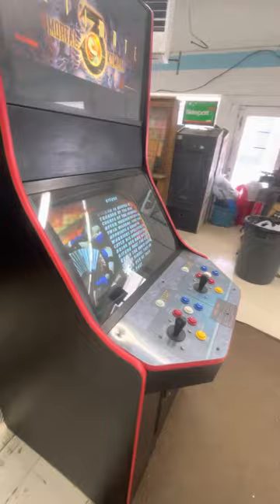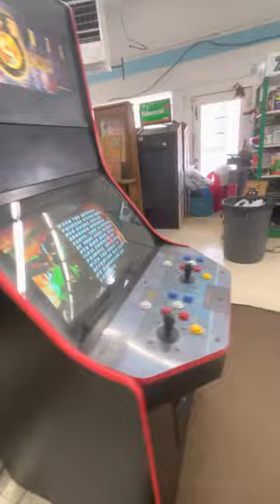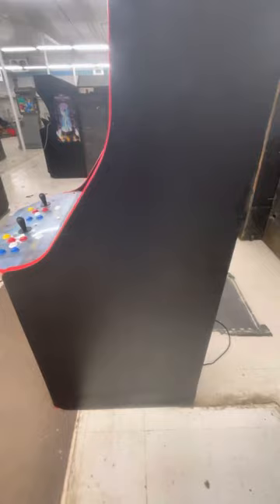The sides are in great shape. It looks like there's Formica on the sides, so they look perfect. It looks like the cabinet got wet on this side at the bottom — not in my care, but at some point before I got it. But other than that, the cabinet is good and solid.